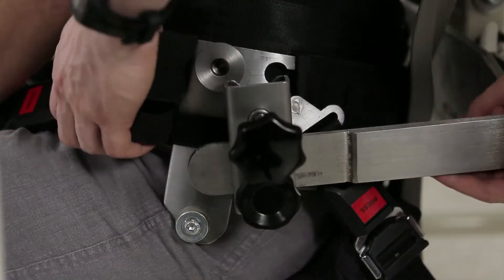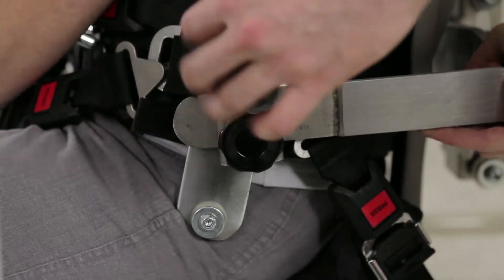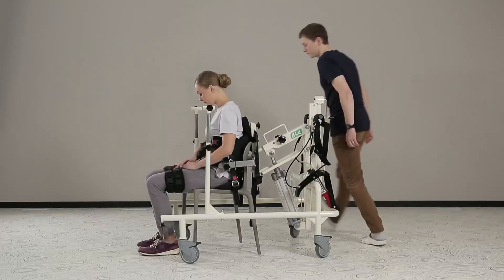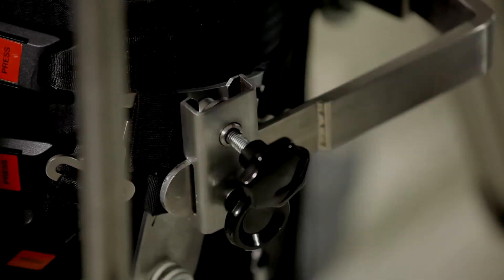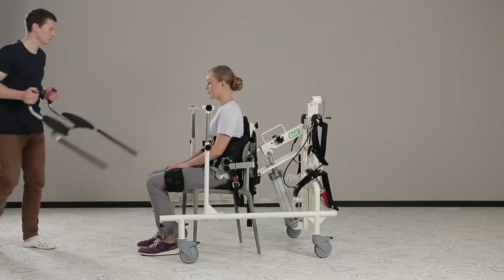The patient waist calipers with hip latches are inserted into the attachment device quick coupler holes and screwed by bolts. Please check if hip belt latches are securely inserted in the attachment device holders.